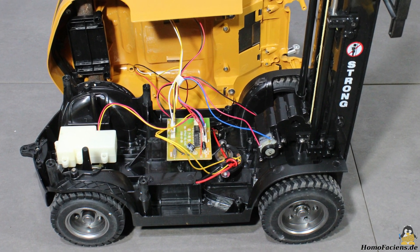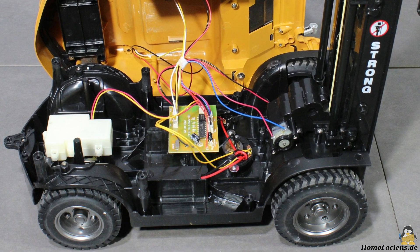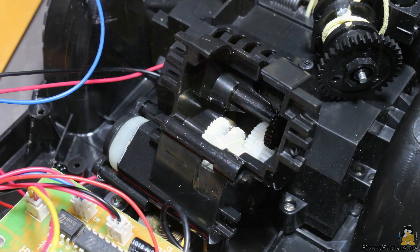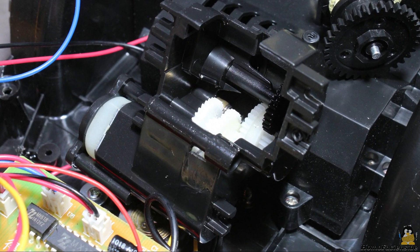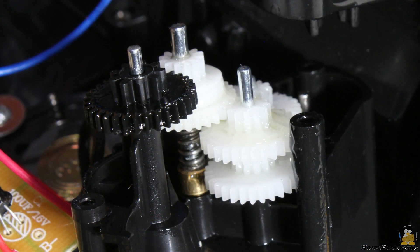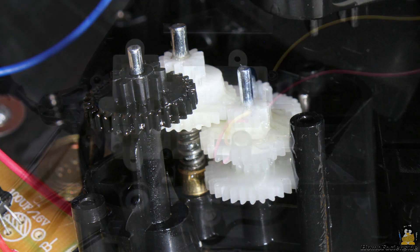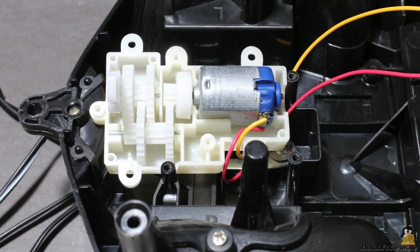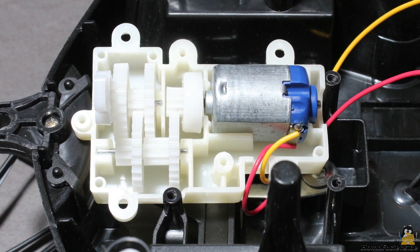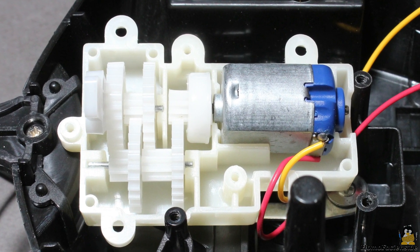In order to convert the vehicle into a browser controlled robot, I am starting with a close inspection of the transmission of the lift mechanism. The teeth of the gear start skipping whenever the load is too high, so I will add end switches to protect the mechanism from damage. The steering motor doesn't stop at the end position either, however there is a centrifugal clutch that protects this motor from damage.